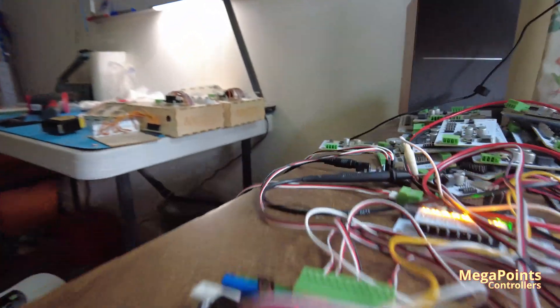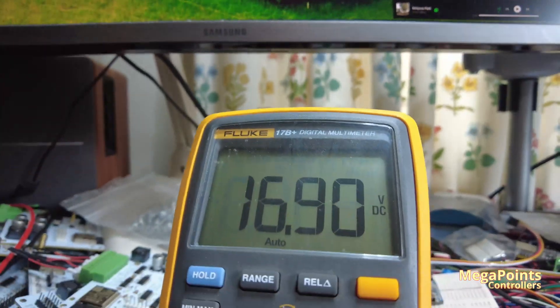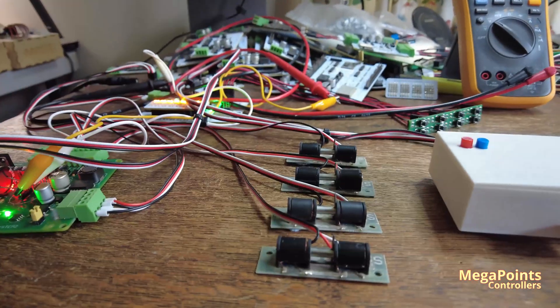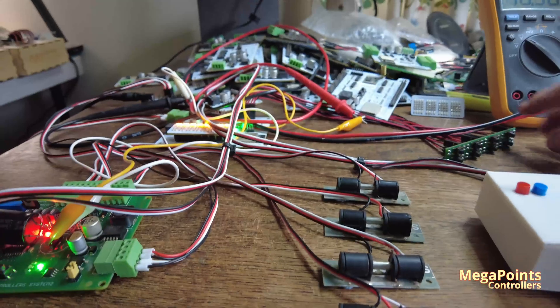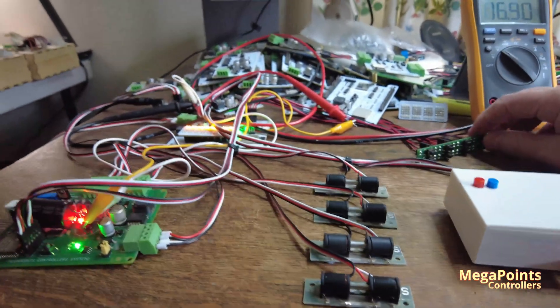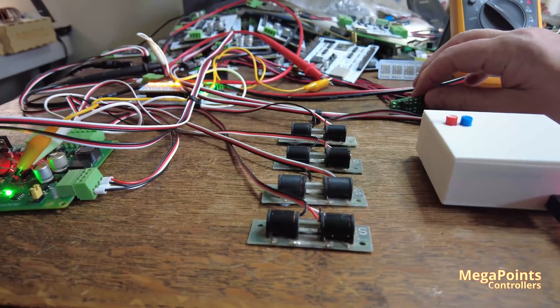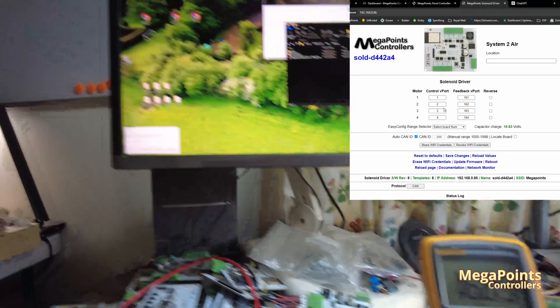So the board is here, linked up to various instruments. I've got the capacitor charge state there at 16.9 volts. It's connected to four solenoids, and I've set them all on my own V-port, so I can trigger one, two, three, and four — you can see on the screen they're all assigned to each individual V-port.